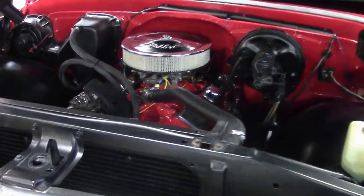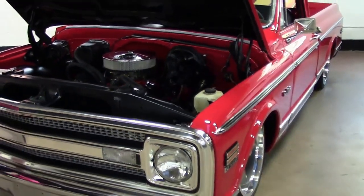We're also going to start it up and let you hear how she runs.